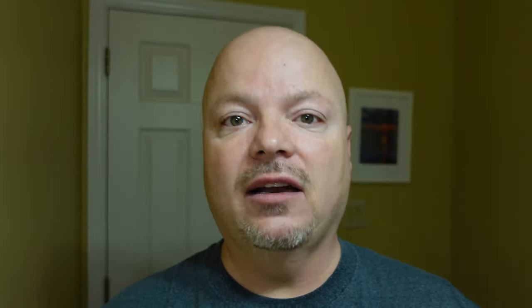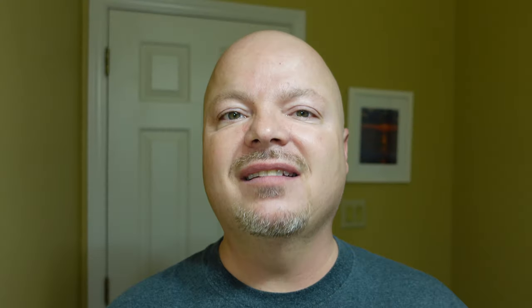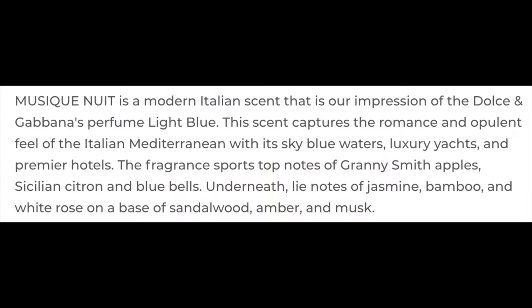As mentioned before, today we're going to be using Crown & Crane Musique Nuit, and this comes to you for $16.95 for 5 ounces — that is a good price of $3.39 per ounce on our cost chart. The scent on this is awesome. I'll put the scent description on the screen. This is inspired by Dolce & Gabbana Light Blue. It is very nice, citrusy, and bright. I like it a lot.